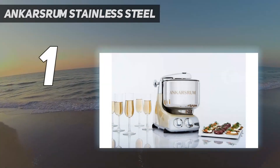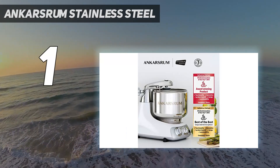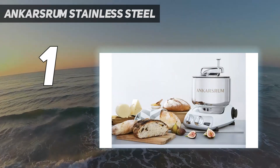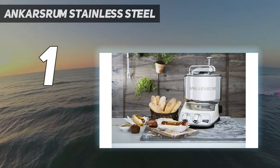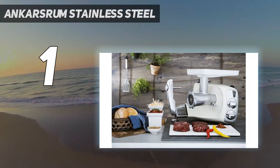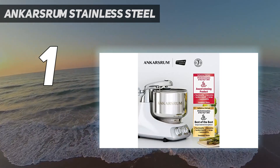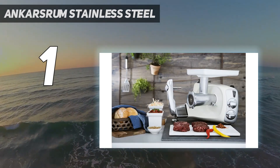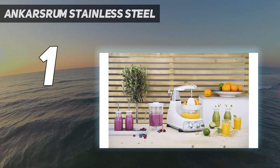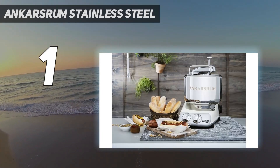And number 1: the Ankarsrum Stainless Steel. The Swedish-made Ankarsrum looks non-traditional and works slightly differently from other stand mixers, but it's specially designed to handle dough with ease. Its bread-making setup includes a roller and scraper attachment that work together to thoroughly incorporate liquid and solid ingredients and then knead them evenly. We noted in testing that this machine's motion is the most similar to hand kneading, and it produced a batch of fully kneaded, ready-to-rise dough more quickly than any other model. There's also a traditional dough hook included, but we prefer the roller/scraper setup. Its dough bowl is generously sized, with a 7-liter capacity the brand says is enough for five loaves at once.